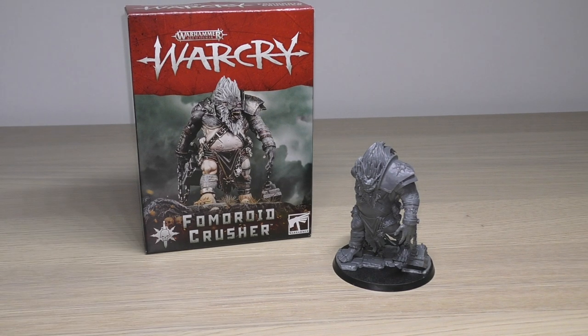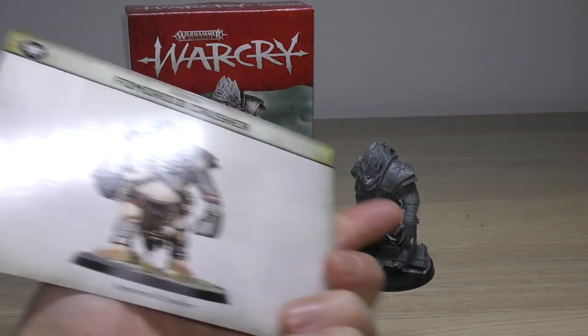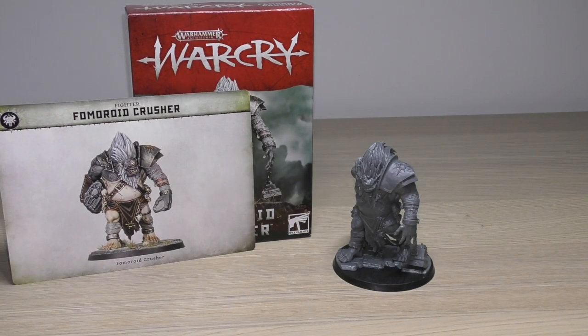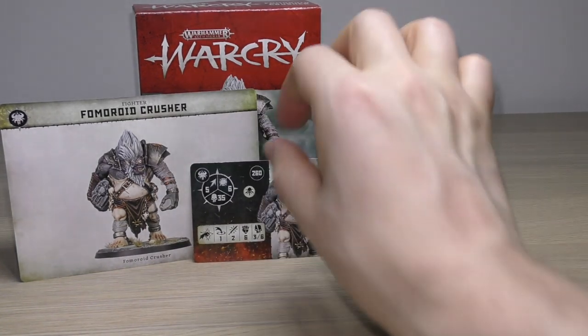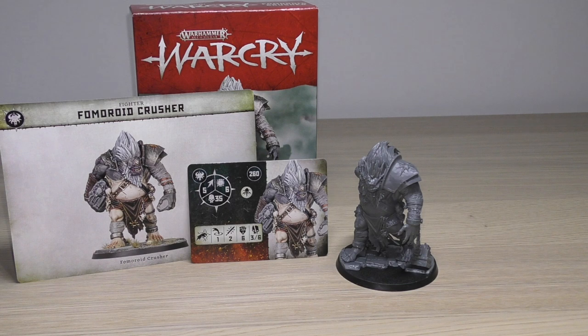However, you do get the abilities on a nice big card for Warcry, and a lovely little picture of him, plus a little combat card for the Warcry rules too. So he isn't without extras — I just would prefer these monsters to have something for the core game as well.